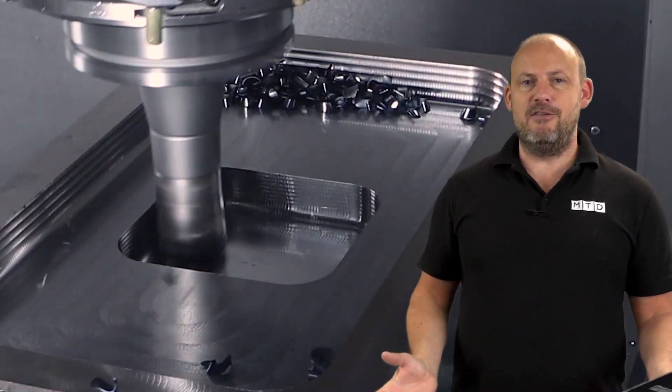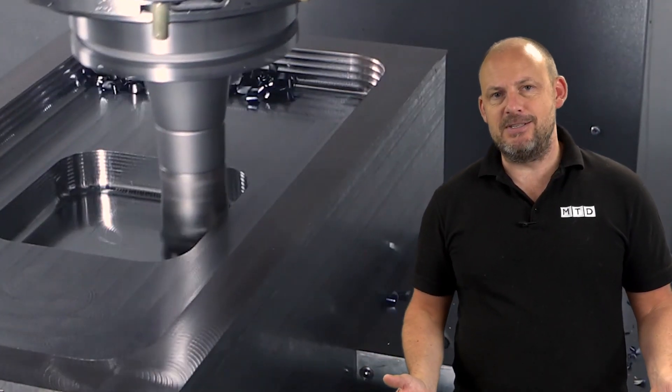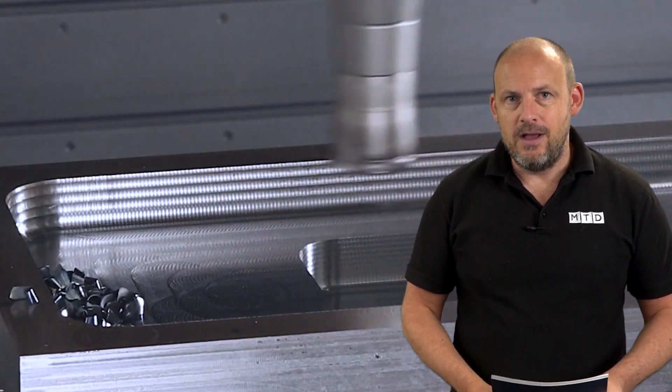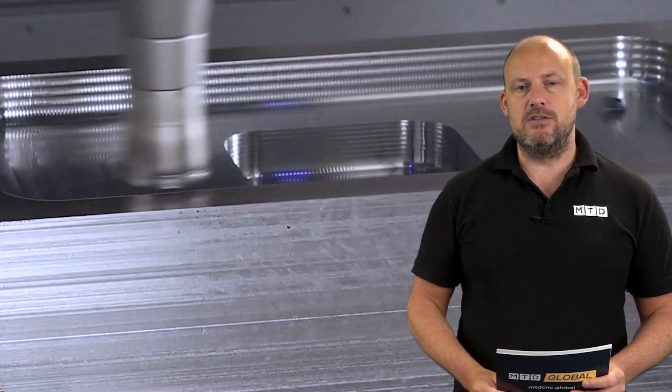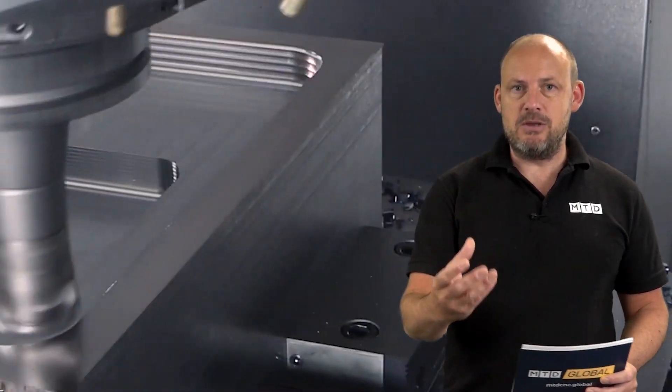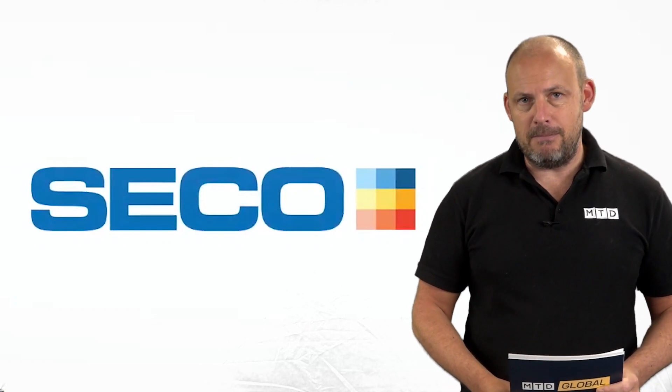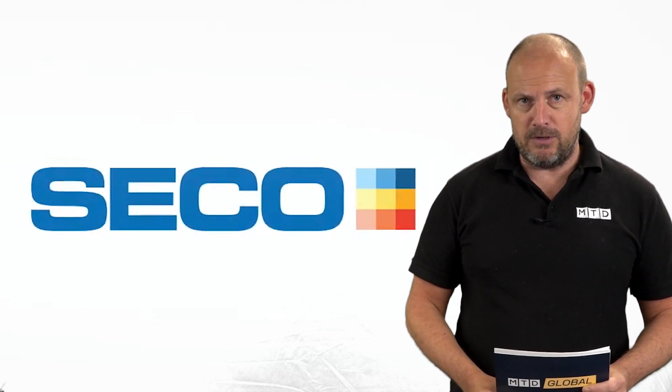I look at some of these innovations and think, how simple is this? It's so straightforward — why has someone not thought of this before? There are lots of cutting tool solutions out there, but I like to pick up on the ones that really strike me as ways you can be more productive and more efficient in your machine shop.